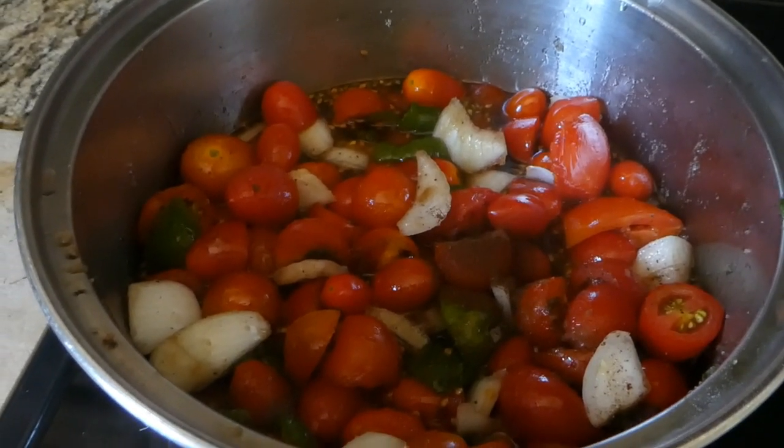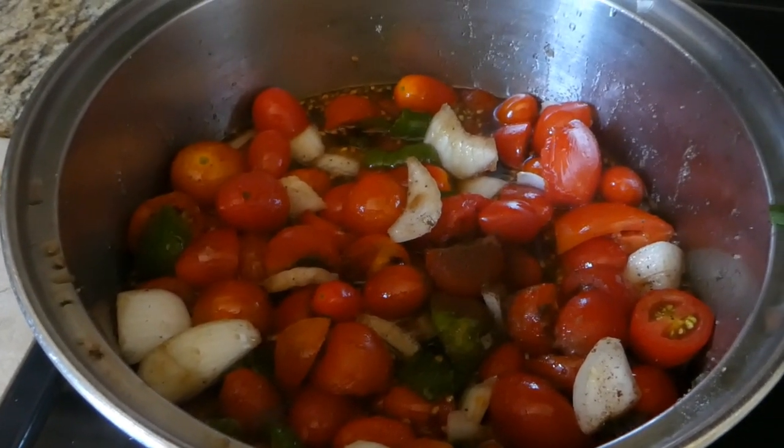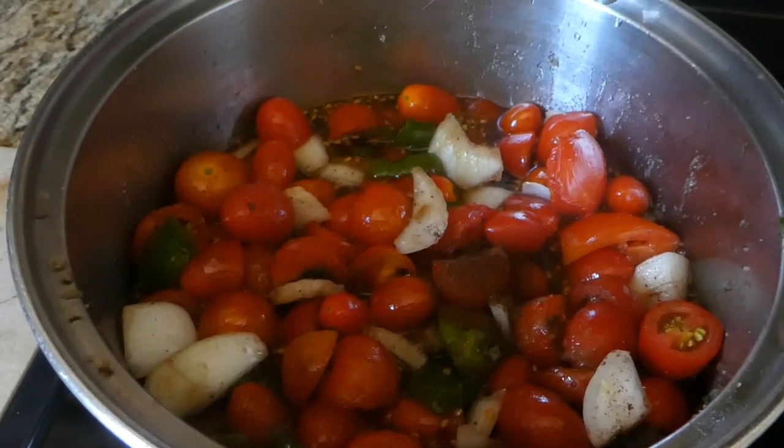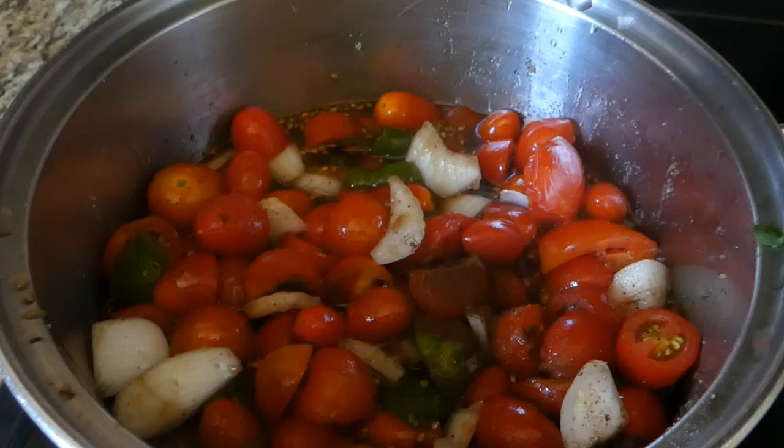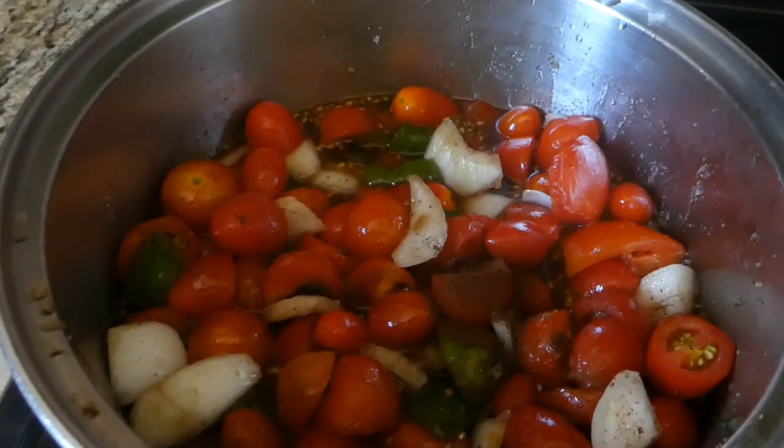I will make you a list of the ingredients at the end of the video, so make sure you watch all the way through. Because as Granny would say, it's going to be nothing but good. What we're going to do is let this cook down, come to a boil, and then cook it for about 30 minutes and let it simmer. Also, you can check out my tomato pie if you have a lot of tomatoes — it's delicious, one of my favorite recipes.